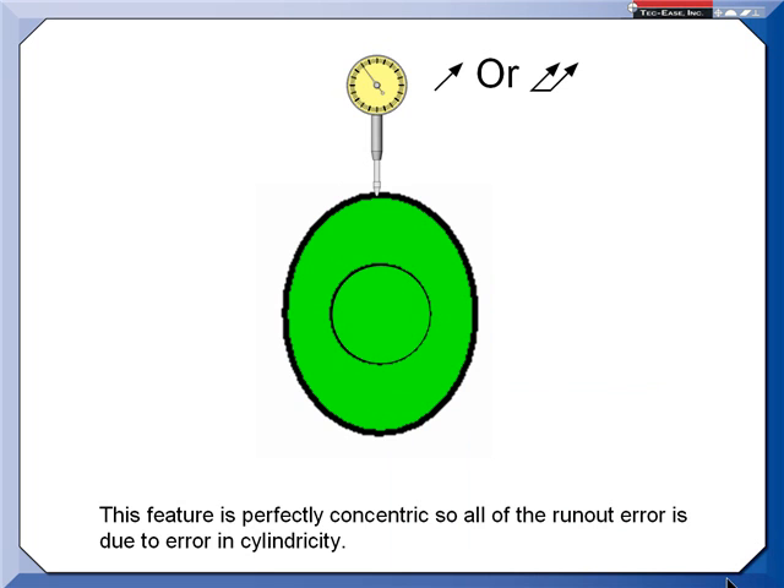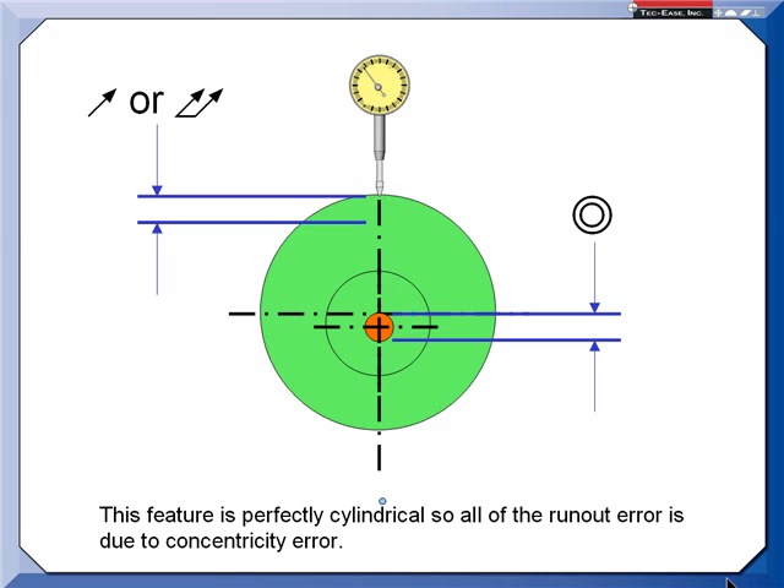Concentricity is now defined as the variation in the derived median points. To derive those median points, you need opposed indicator readings. The tolerance zone isn't on the surface like it is with run-out — it's in the middle.